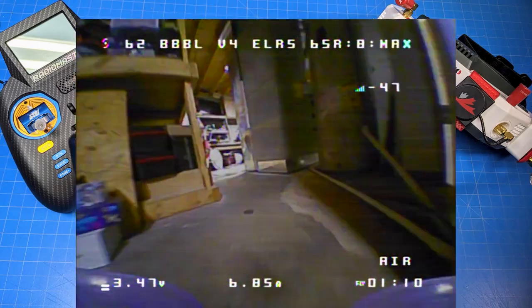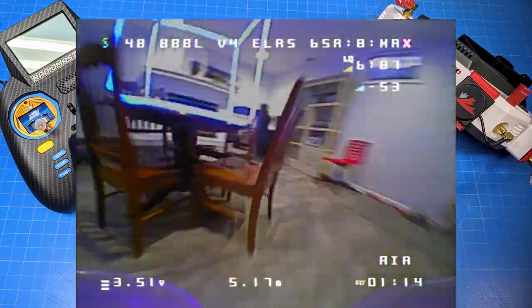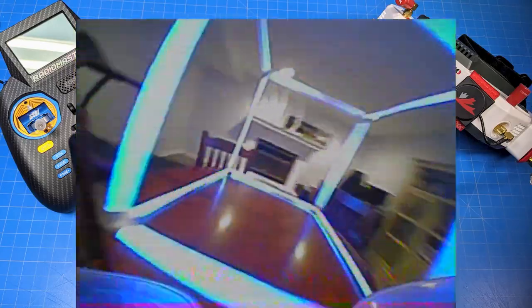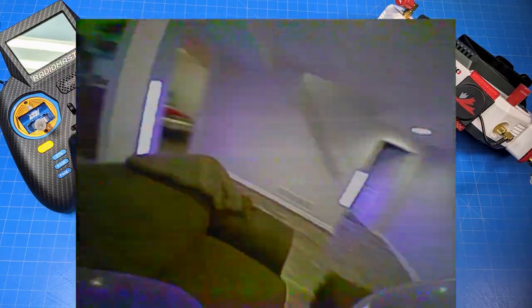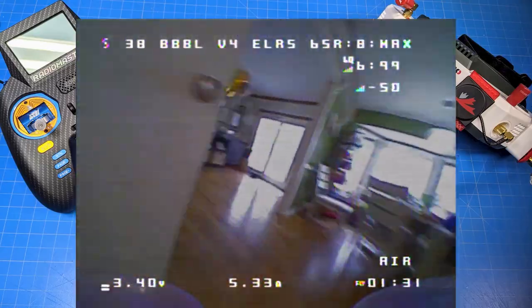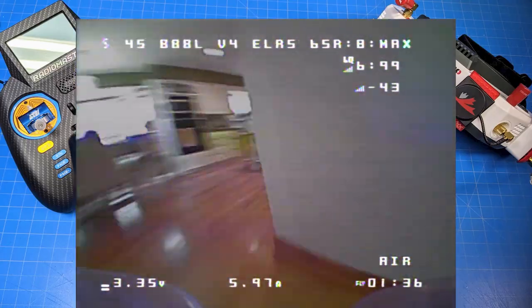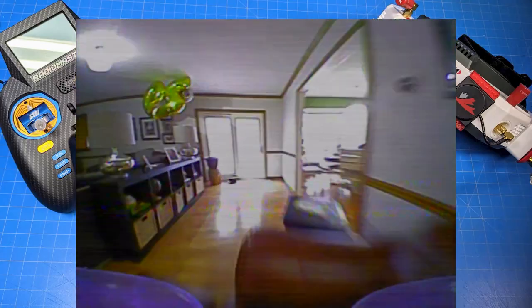You're going to have to change out the PH2.0 connector eventually because it will wear down — it might be 40 flights, it might be 200 flights. What you'll find is your flight times get short and performance goes down the drain. That's a known issue that won't surprise Newbie Drone either. They're positioning their quads as more starter-friendly for those wanting to get involved in whoops.